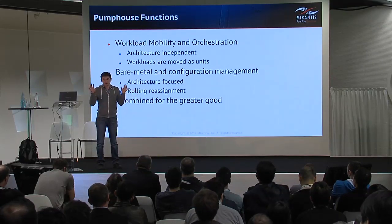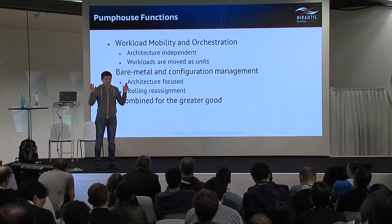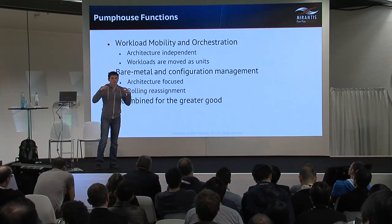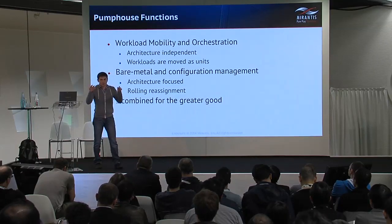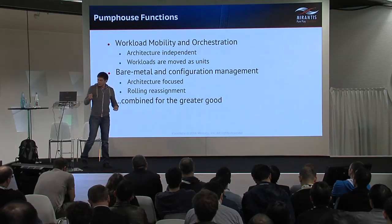Because you have two different clouds that share nothing. In the most general case, you can't be sure that components of a workload — resources of the workload — can access each other and that applications run properly.